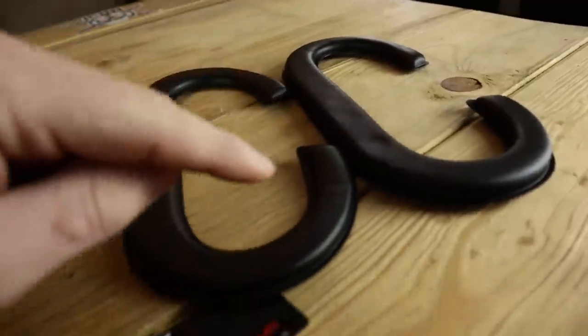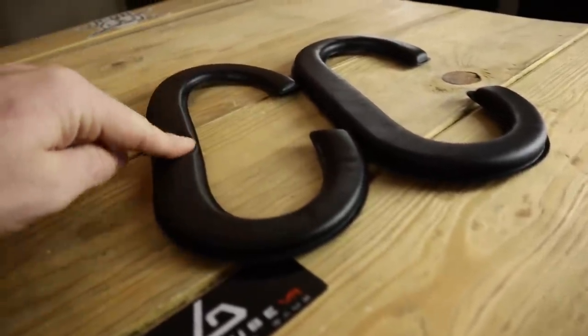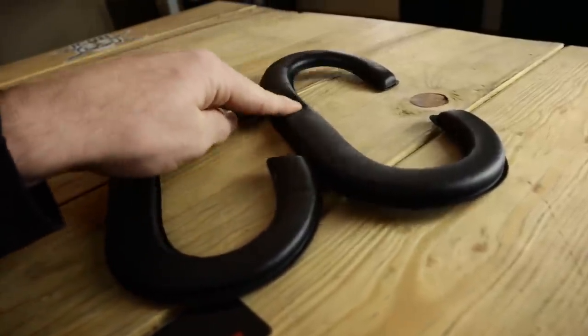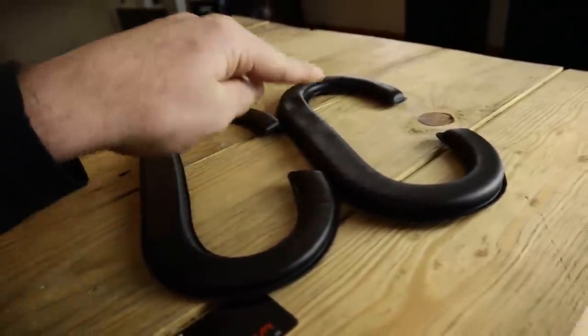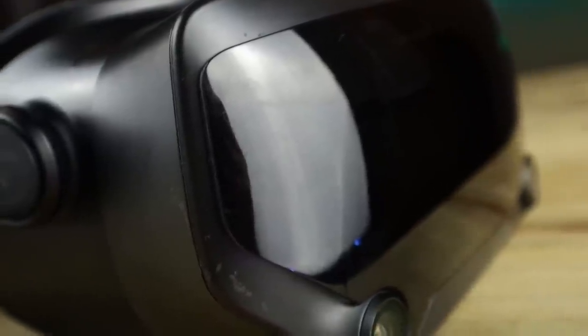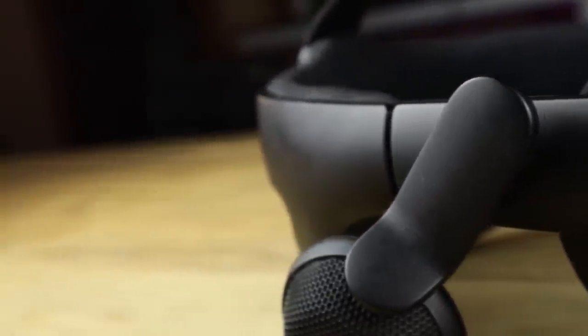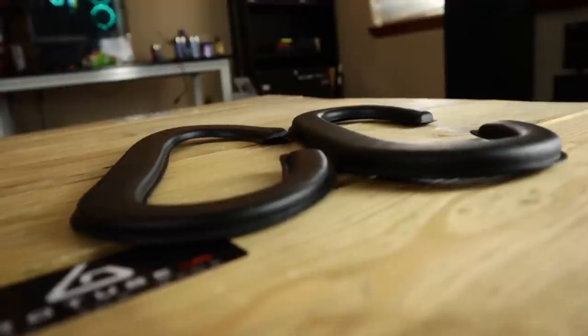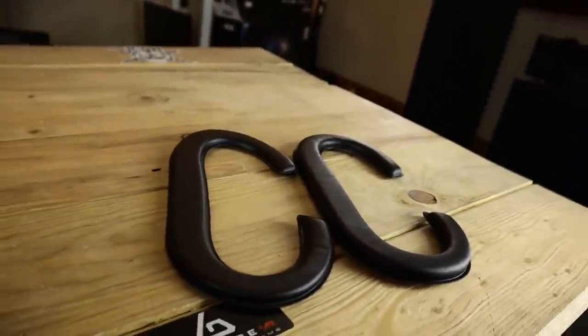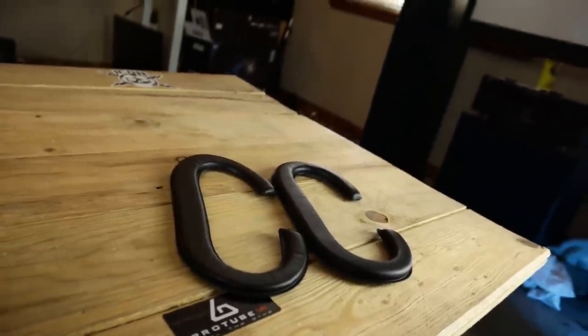These PU leather foam pads are actually memory foam, similar to what you find on the stock Index foam pads. So needless to say, they are pretty plushy and comfortable. The reason I like the comfort pad here is normally that thick pad would restrict your field of view and feel bulky on your face, but because of the Index's eye relief slider, with the comfort pad I'm able to slide all the way to my face and get a very similar FOV with just a little bit more comfort. But of course it comes with both, so you'll be able to find which one you like better, and I find myself swapping between the two all the time.